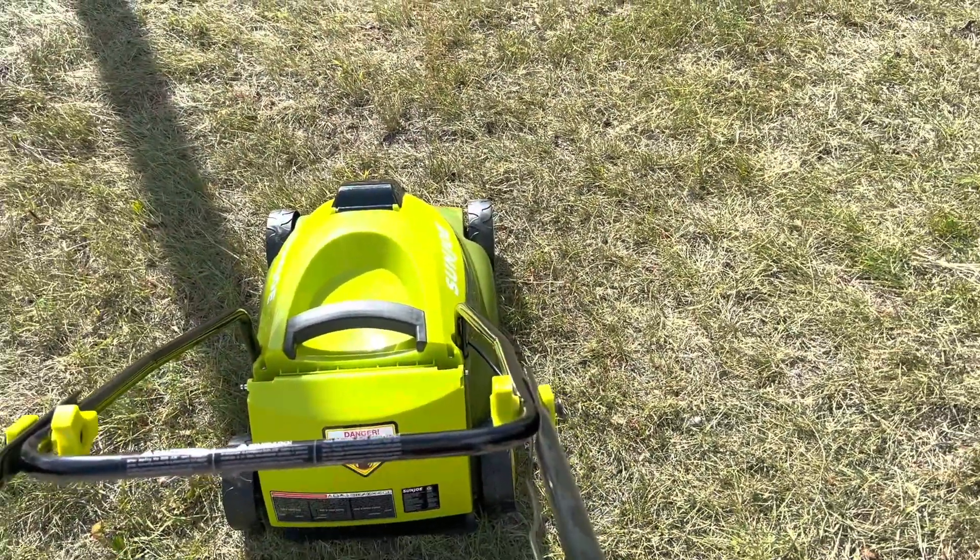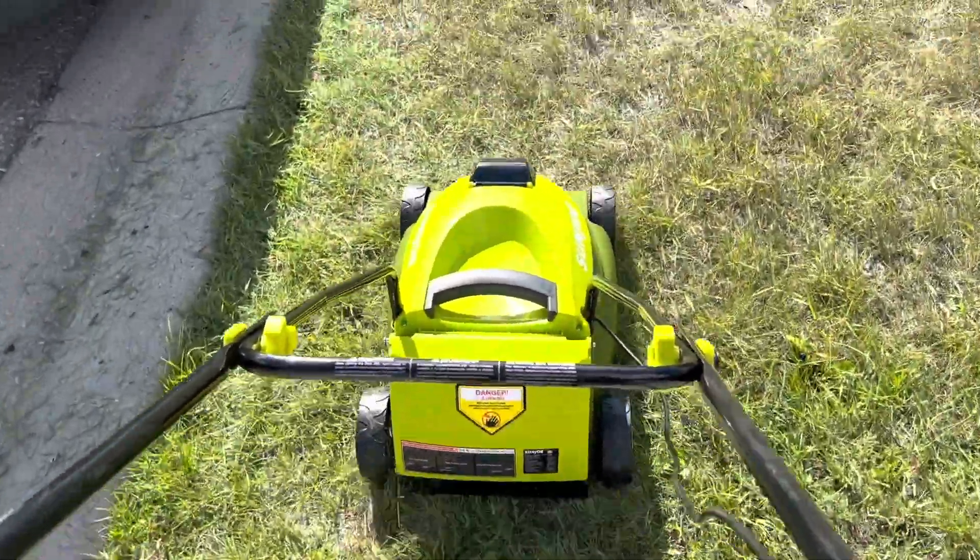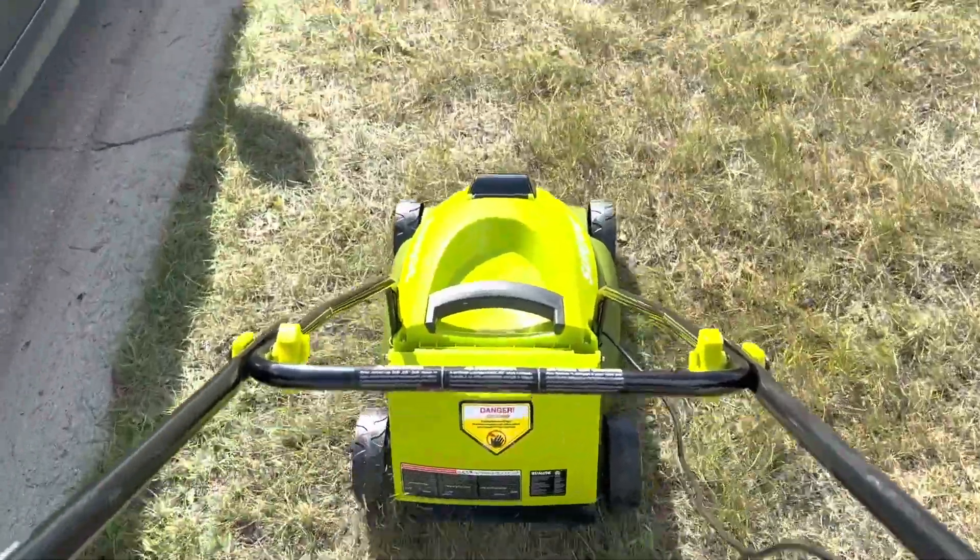One of my favorite lawnmowers, just because our space is not that big. It's super portable — you can literally just throw it around anywhere and it cuts the grass. It does the job.